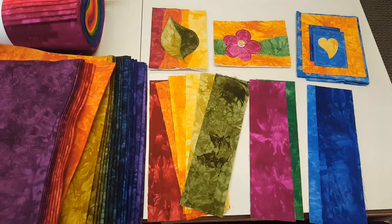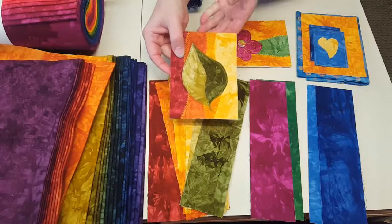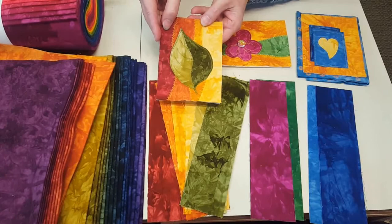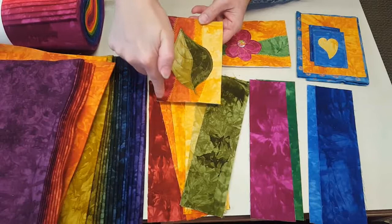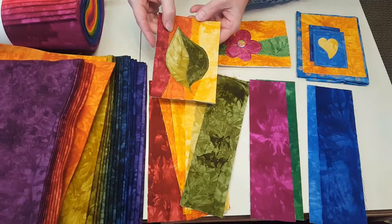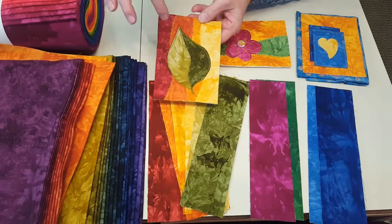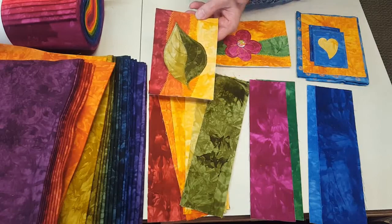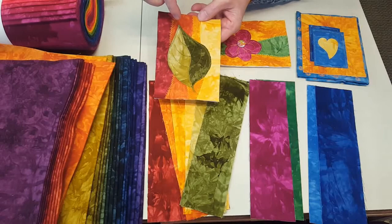I've made three example cards using the three different color schemes. This first one is the analogous color scheme. All three cards started with a five by six inch piece of batting and interfacing, then I covered it with fabrics — starting with four strips, cutting a random wavy strip and alternating the curve. They don't have a right and wrong side so you can flip it. I raw edge stitched those down to the batting. For the leaf, I cut two at once with fabrics stacked so they'd be exactly the same, then cut one in half so they line up perfectly.